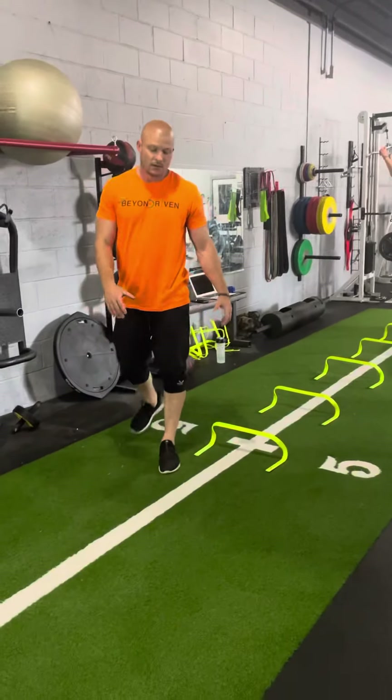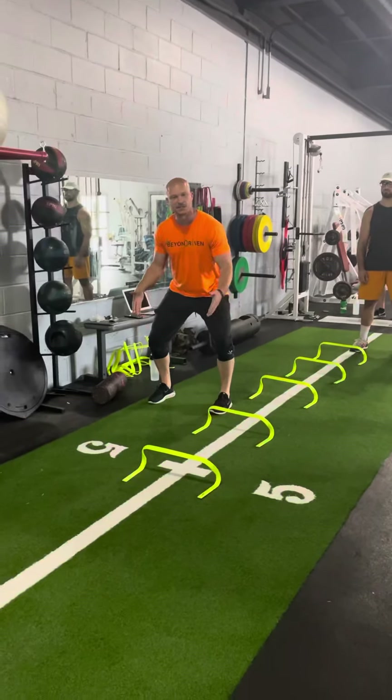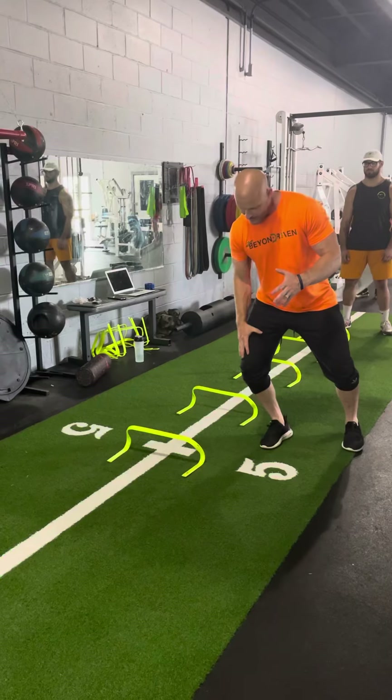So what I want to see Ryan do when he's going through these girdles is stay low athletic position — knees, toes, shoulders forward as he's shuffling, but then when he's about to change direction, I want to see that lean, that weight on the inside leg.